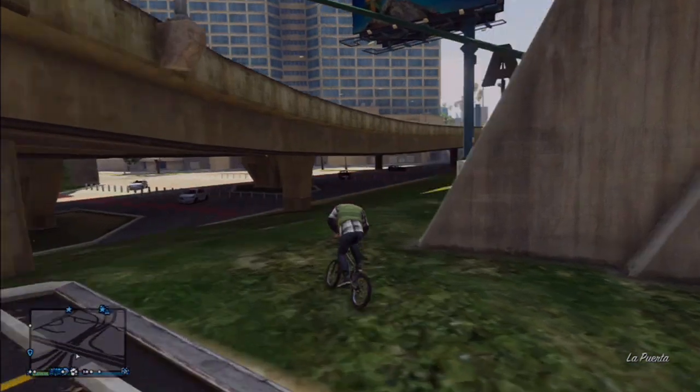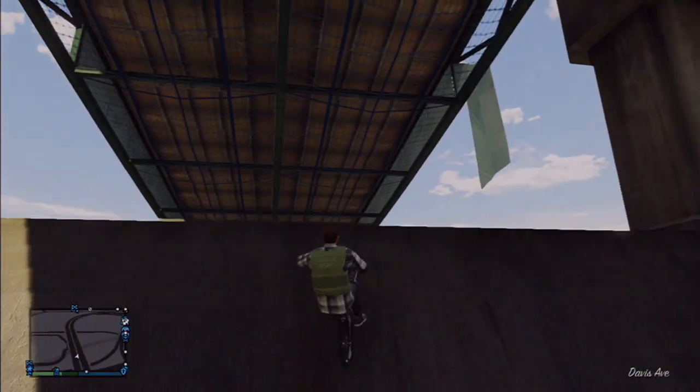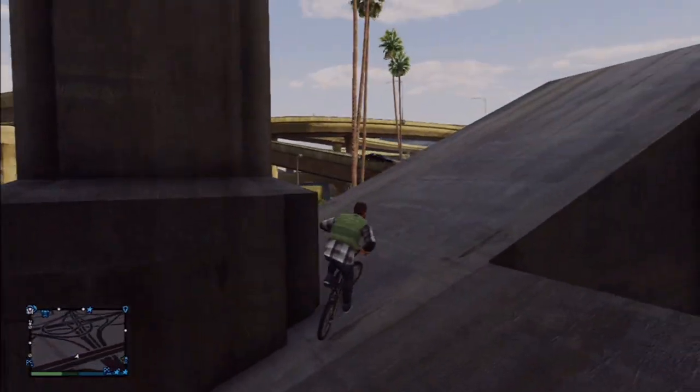Now this giant piece of concrete here has a nice angled wall on this side of it. You can wheelie right up that instead of having to go up the steps right there.